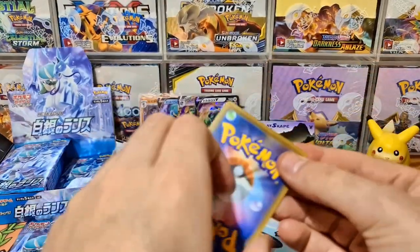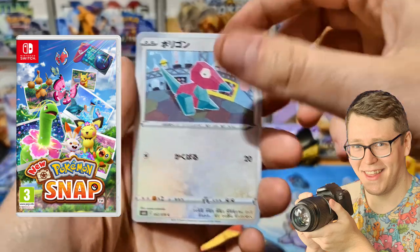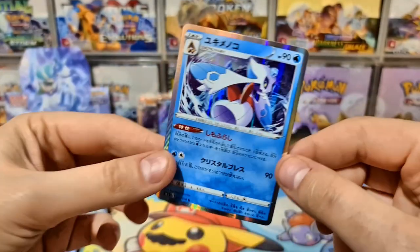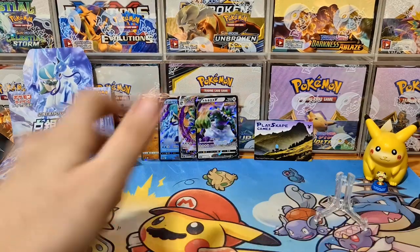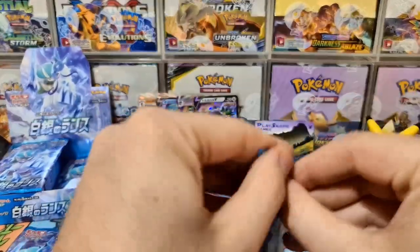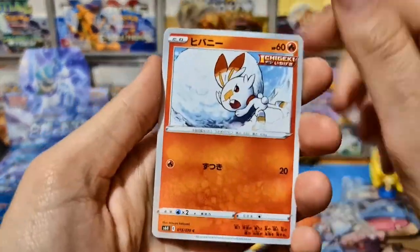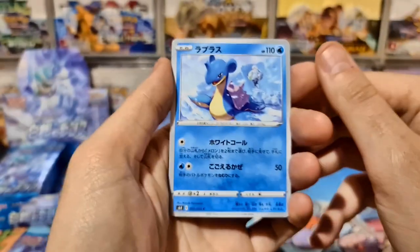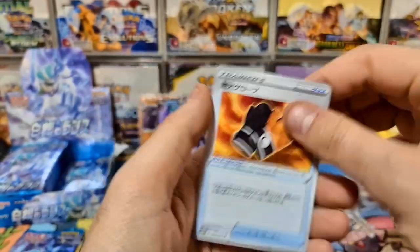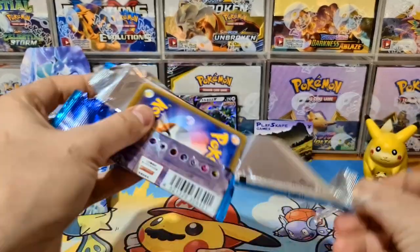Quick plug — if you want to see me play New Pokemon Snap on Nintendo Switch, I'll be streaming it this Friday. Click the link in the description and go to my Twitch stream at twitch.tv/playskategames. It'll be the first time in ages I've done a live stream from my Nintendo Switch. You can see Melanie in the background there with the Lapras — it's a bit like the Misty and Lapras card from the Unified Minds Japanese version.